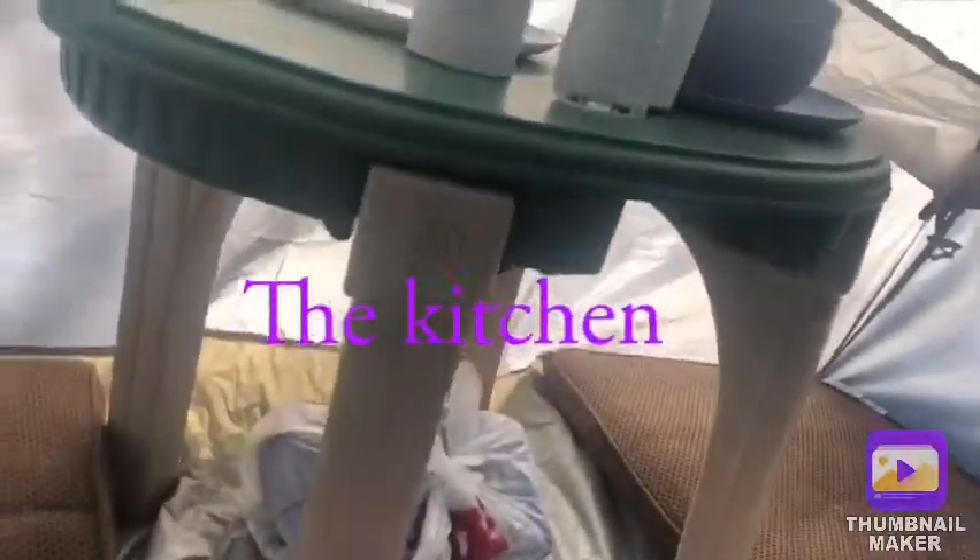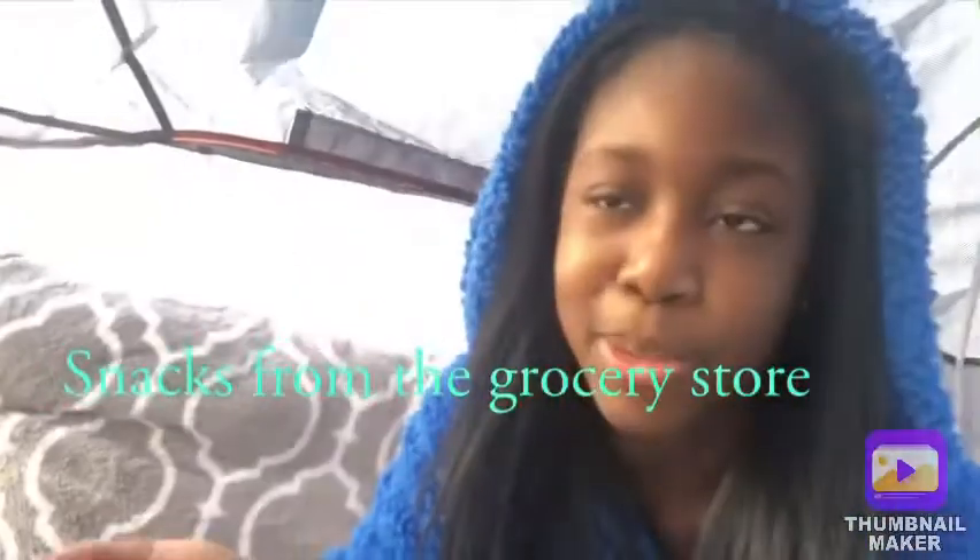And then the kitchen area — well dining area I guess you could say. We have a whole bunch of snacks under here. We didn't go shopping to get like actual real food yet, so it's just snacks, and then a little dining area.